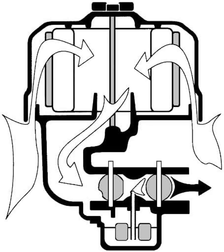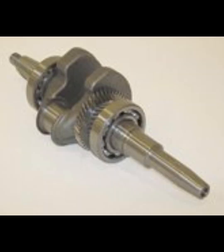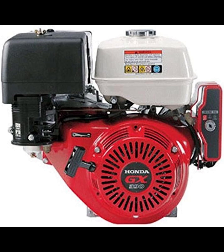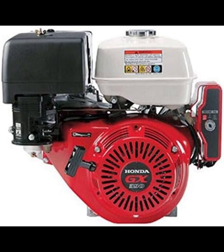Its compact dimensions — 407 mm in length, 485 mm in width, and 449 mm in height — and a dry weight of 69 pounds facilitate easy integration into various equipment setups. Maintenance is straightforward, with a recommended oil capacity of 1.1 liters and a fuel tank capacity of 6.1 liters. These features ensure extended operation between servicing intervals, making it a practical choice for users requiring dependable performance.